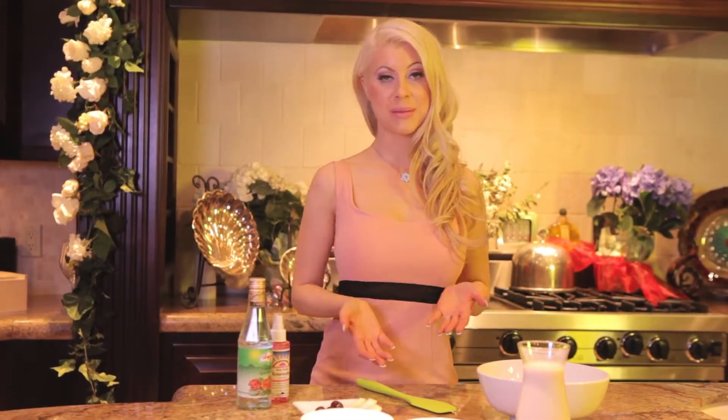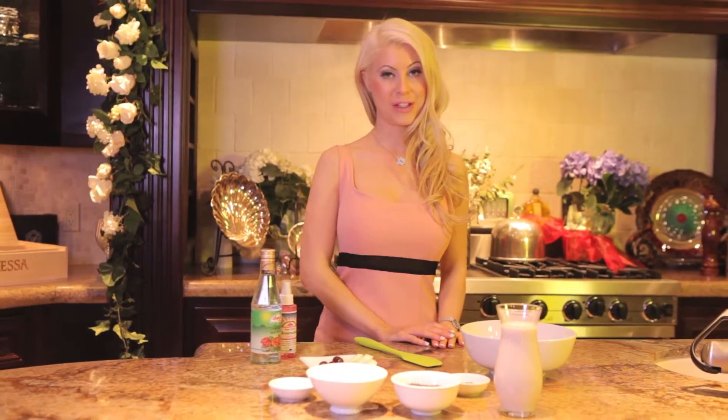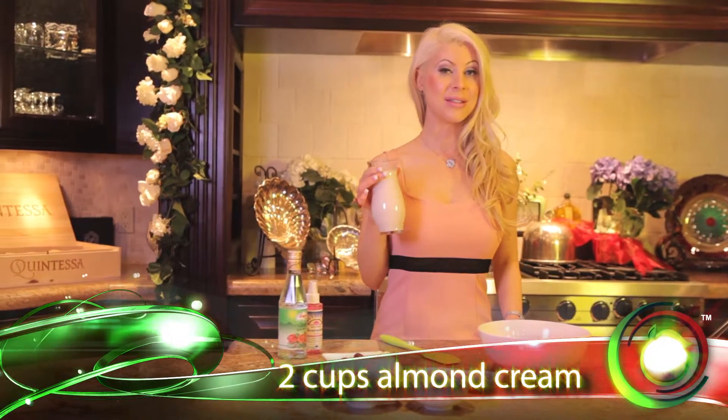We have a honey and rose water chia seed pudding. This is a really simple, easy dish. It's out of our Indian book on rawfusionfoods.com. And we have to start with two cups of almond cream — we show you how to make this on our show.